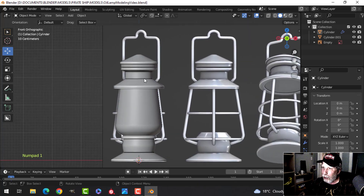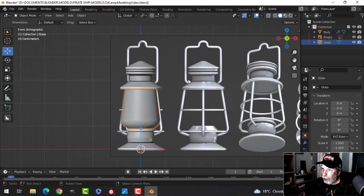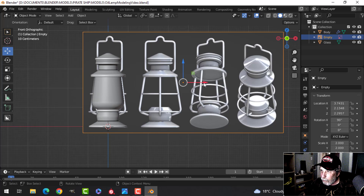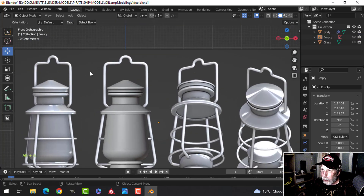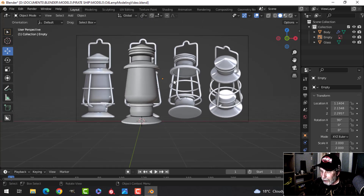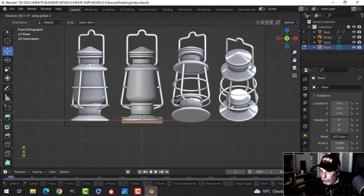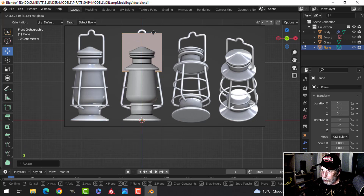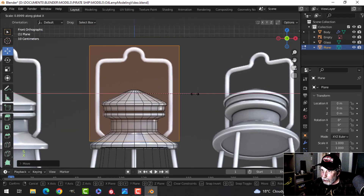Now let's move on to the bars. We can name objects: 'body' and 'glass' — the empty is the reference image. Slide the reference image back over. The 3D cursor hasn't moved, which is perfect. Press Shift+A > Mesh > Plane, then rotate X 90 degrees and pull it up into position. Go into wireframe to see what's going on.